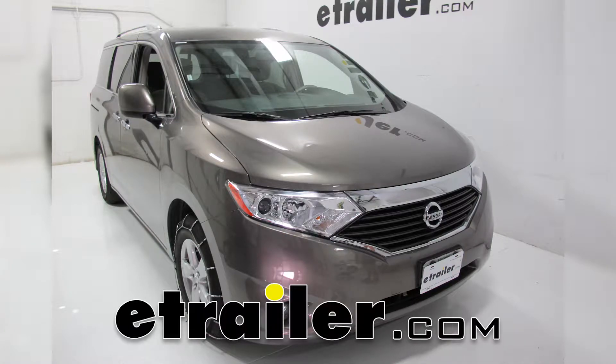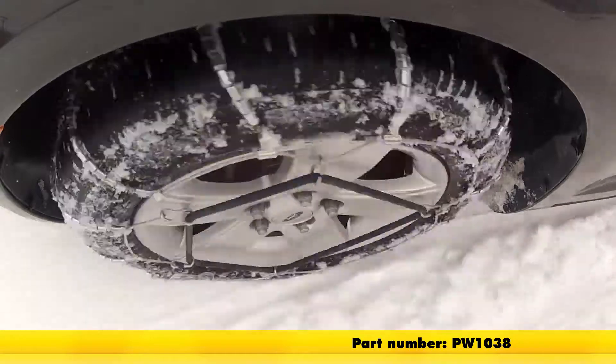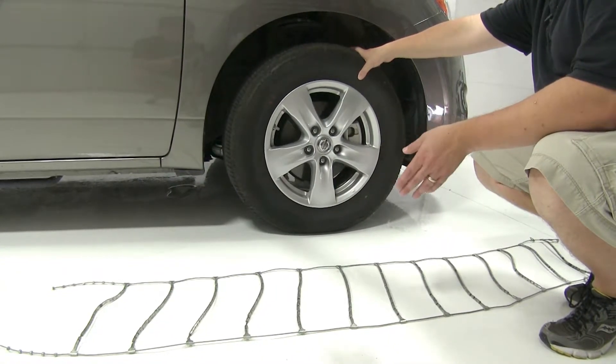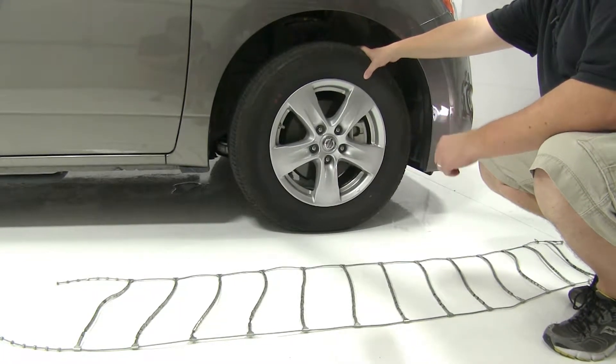Today on our 2016 Nissan Quest, we're going to be test fitting the Glacier Cable Snow Tire Chains, part number PW1038. Today we're working with tire size 225-65R16. If these chains don't fit this particular tire size, double check the website in the fit guide and make sure you have the right chains.